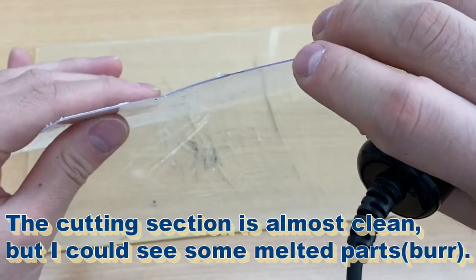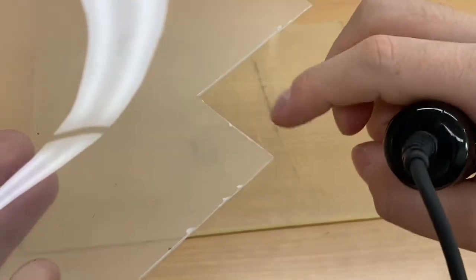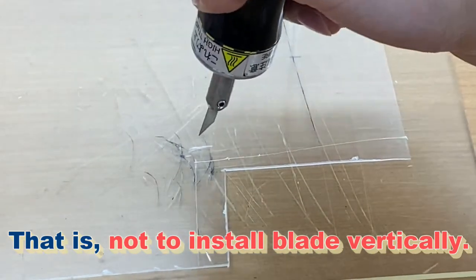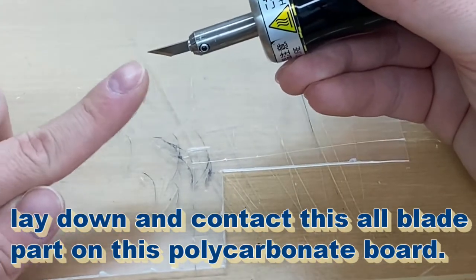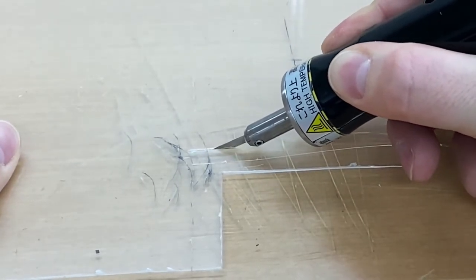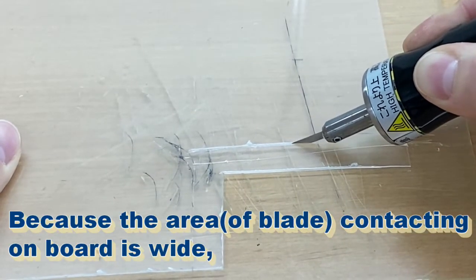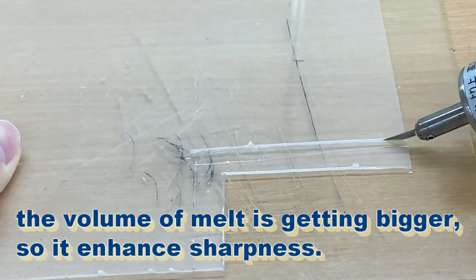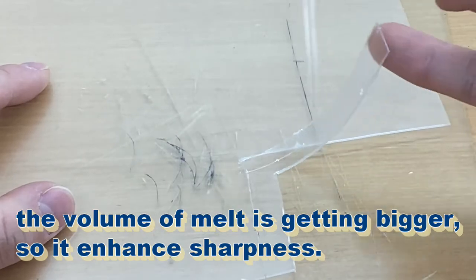The cutting section is almost clean but there is some melted part visible. Here's a tip for cutting polycarbonate board smoothly: instead of installing the blade vertically, lay it down so the full blade surface contacts the polycarbonate board and glide along it. Because the contact area is wider, the volume of melt increases, giving it sharpness.